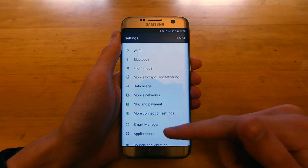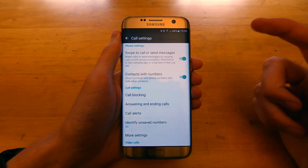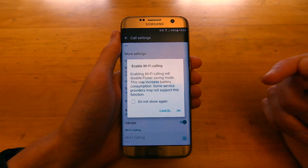So you want to head into the settings app, scroll down to applications, and then scroll down to phone, and then scroll down to the bottom again, and you will see Wi-Fi calling at the bottom.